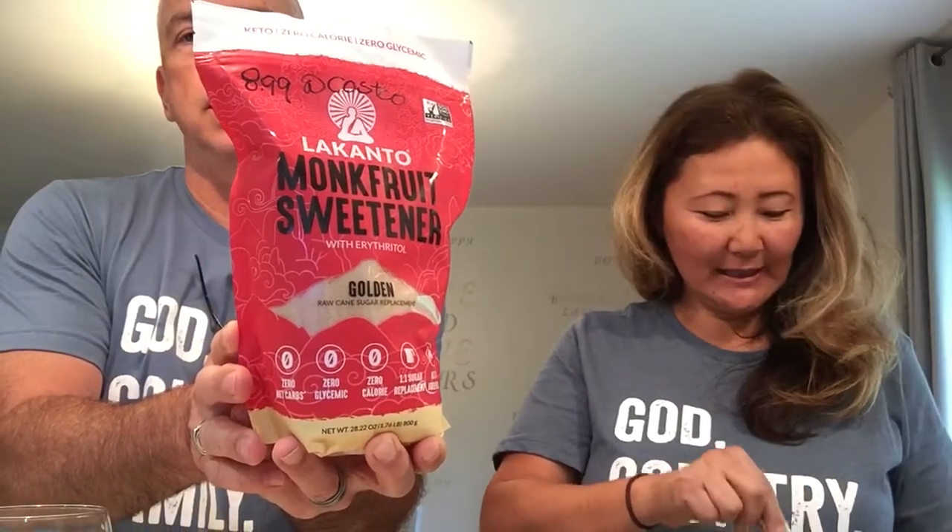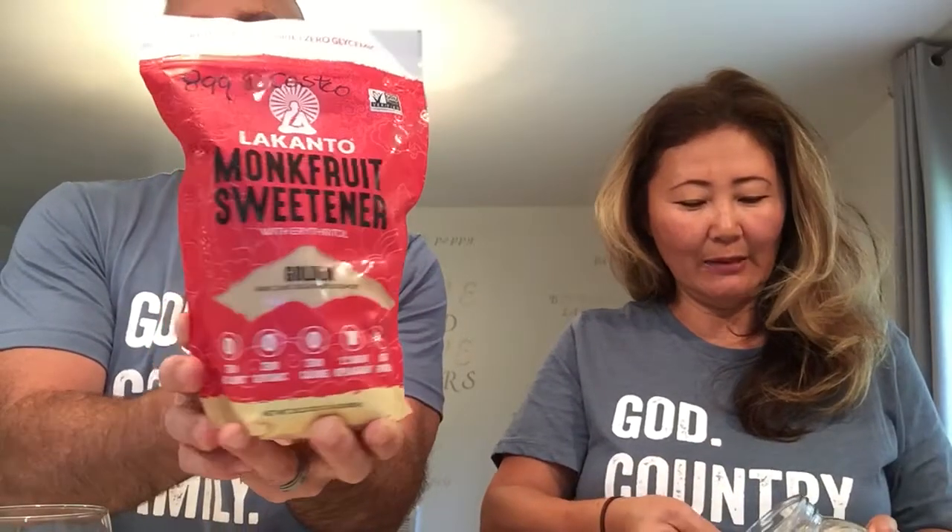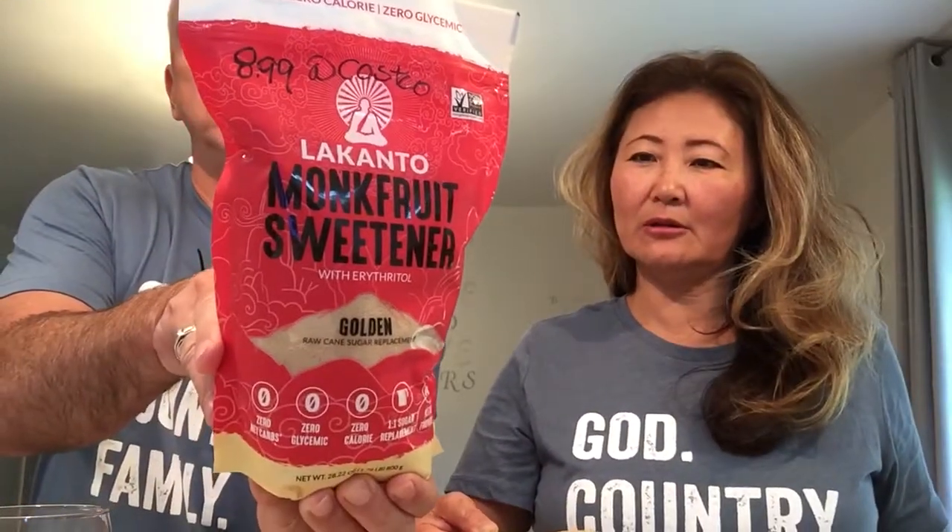The next ingredient we actually found at Costco for $8.99. I'm really excited because I've been ordering it on Amazon for like $15, so it's way cheaper. It's the golden kind — not the white — and it's a sugar replacement actually made out of monk fruit and erythritol. Two tablespoons of this go into the bowl, and I put just a little bit extra to give it a little bit of sweetness.